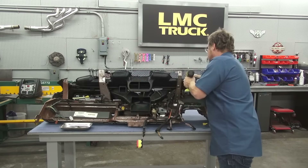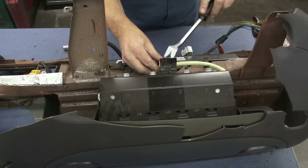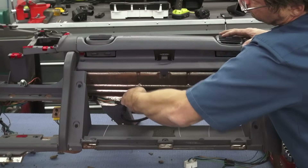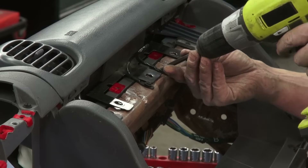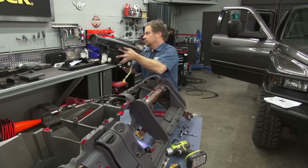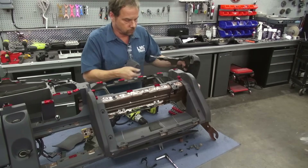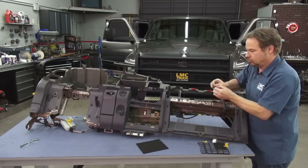With the dash removed and sitting on a bench top for easy access, you can remove the screws holding the defrost duct to the dash pad. The passenger airbag is next — be careful, these are expensive. Set it off to the side for reassembly. The rest of the upper dash screws get removed and the dash is separated from the lower dash framework. Since we had them, we decided to put the anti-rattle pads right over top of the original ones just to be sure.